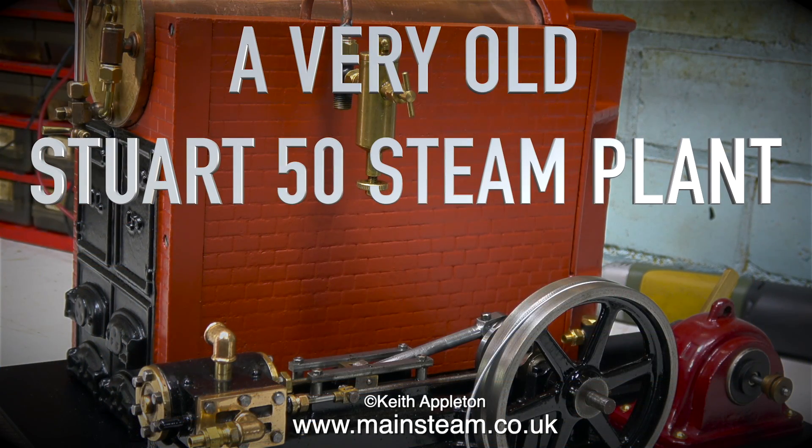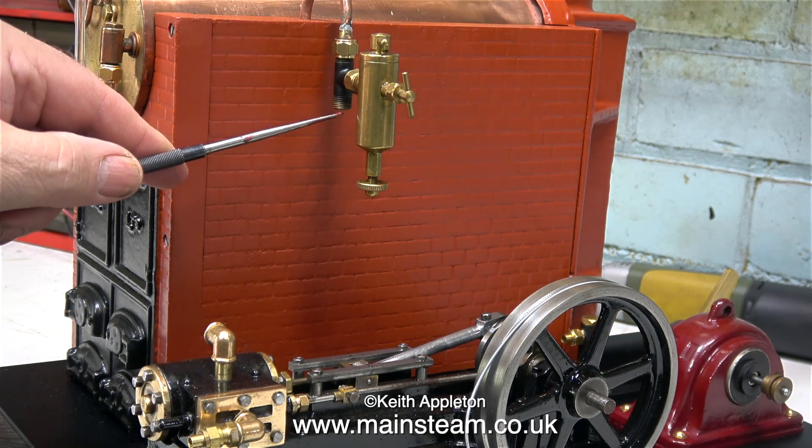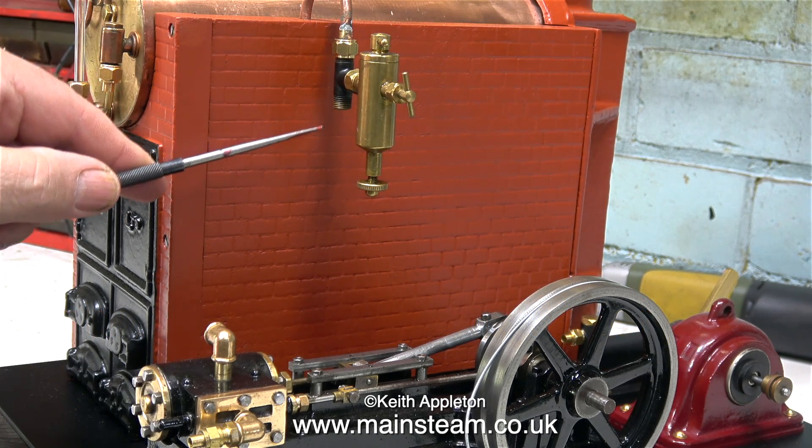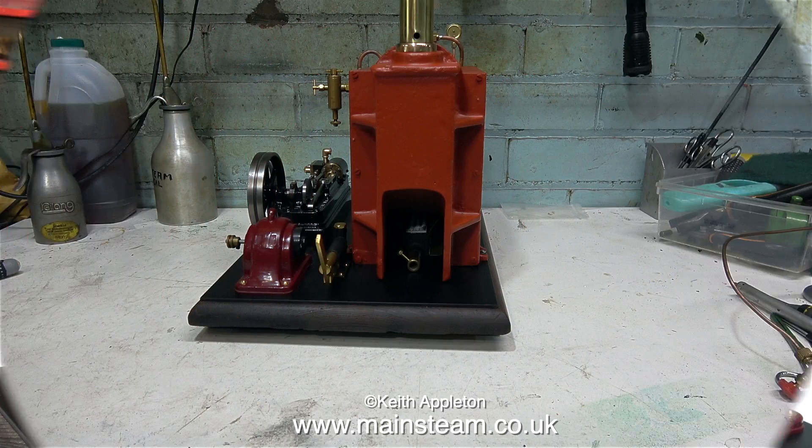A very old Stuart S50 steam plant, part 24: making the steam and water piping. I need to make a piece of pipe that goes between this T piece which holds the lubricator and connects at the other end to the engine steam chest inlet. Piping up a steam plant is not a difficult job; making it look good probably is, so it's a good idea to sit and look at the job before you start.